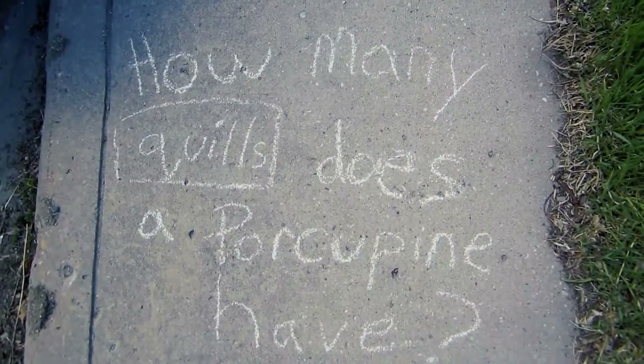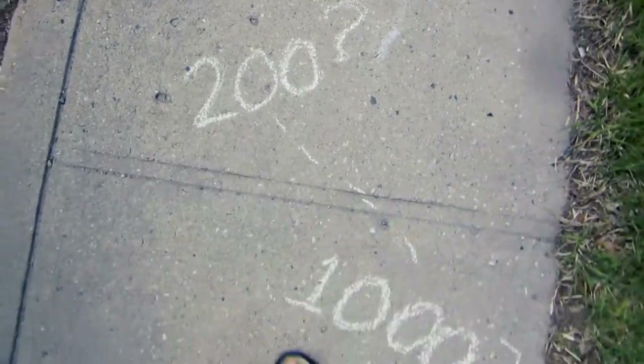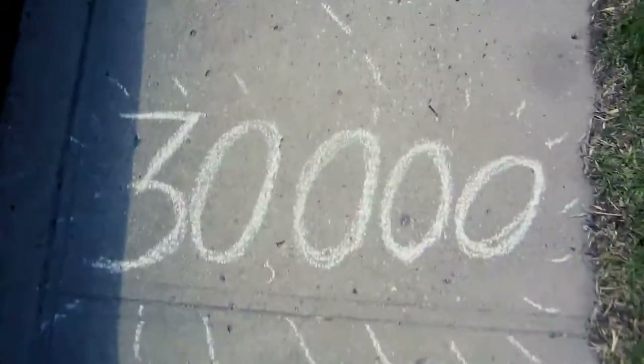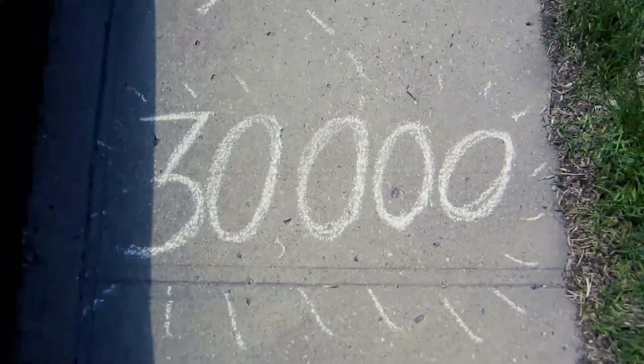So how many quills does a porcupine have? 200? 1000? 5000? Well, it's thought that porcupines have around 30,000 quills on their body, if not more.